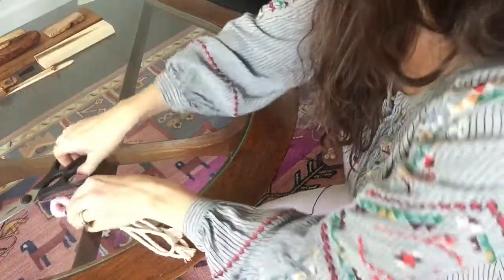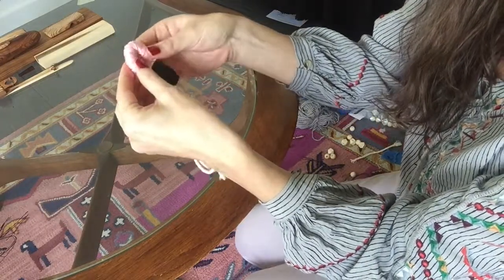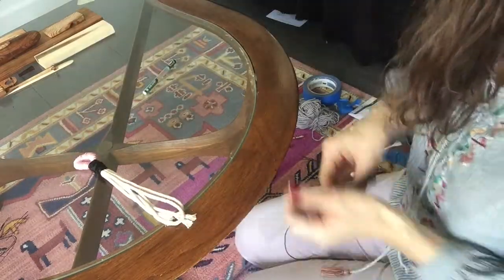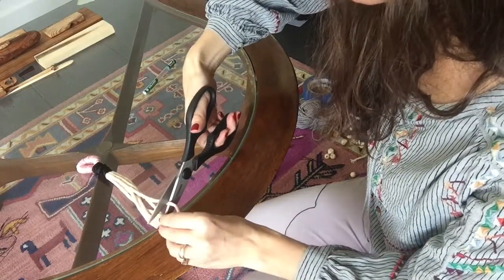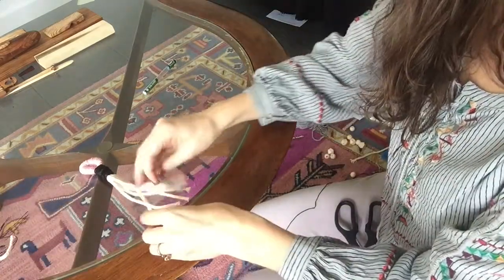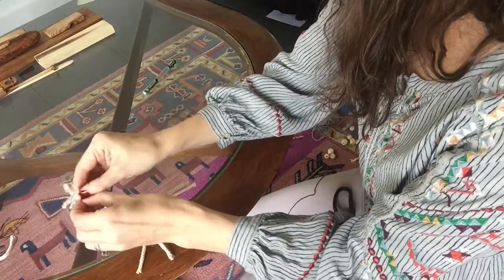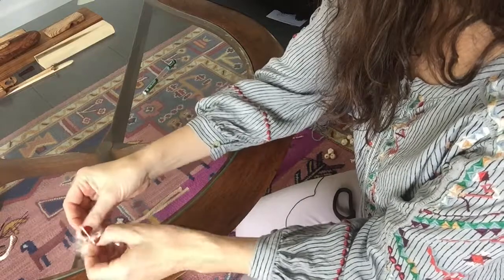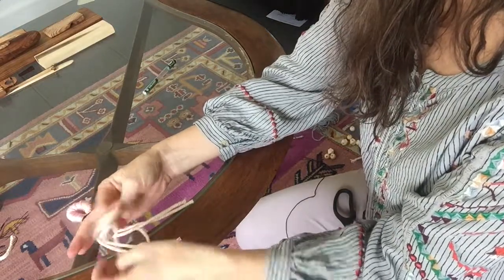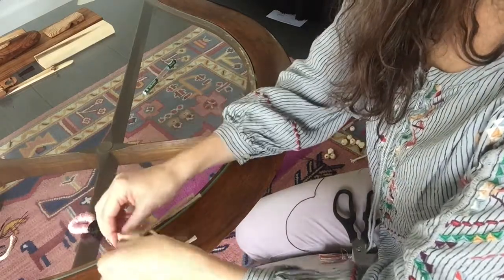Now that I've got my little loop and my tie here, I'm going to trim the bottoms of the ropes so that they're all flush with one another. Then I'm just going to start to fray my ropes — basically just pulling apart the weave of the macrame rope. It's not hard to do; you do have to kind of tug from the start. It's like undoing a braid. I'll do that with each of these tassels.